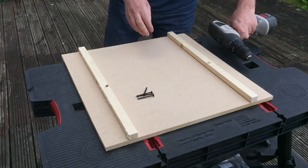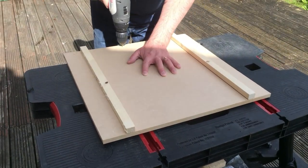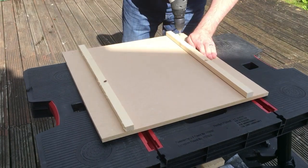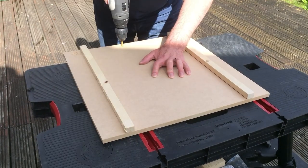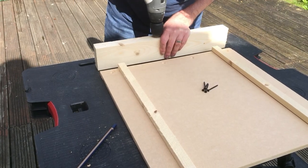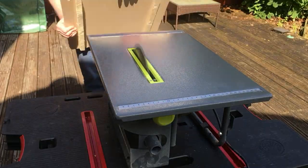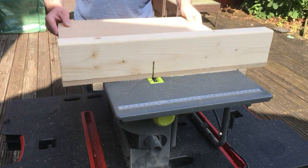With the runners in place I drilled and counter sunk holes so that I could attach the back fence to the base. Off camera I put the blade back into the table saw and pushed the sled across the blade to make an initial cut.